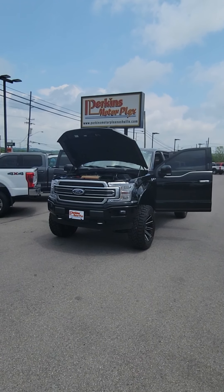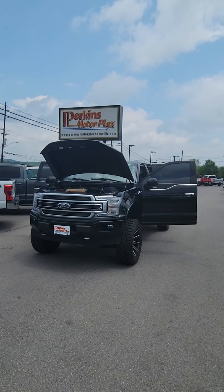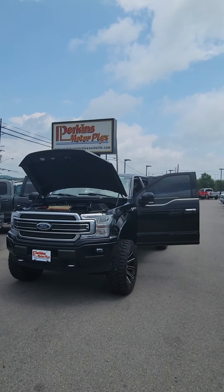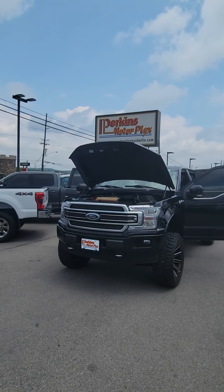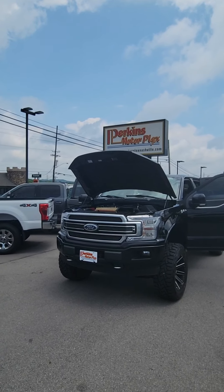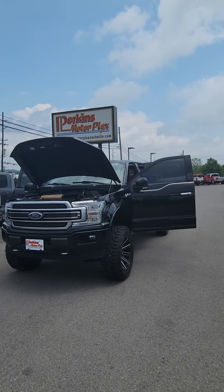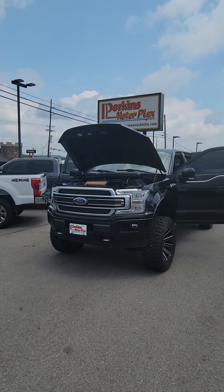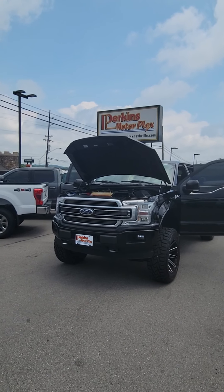Hey Eric, we're out here on a 2018 F-250 for you. Thanks for the inquiry online and I'm going to shoot you a video, give you a walk around, point out the things that I would want to know if I were buying it — any scratches, dents, dings, rock chips or otherwise on the outside as well as the operation of the truck. There is one thing I've already called the service shop about and we're going to have it looked at, and I'll detail that for you when we get there.